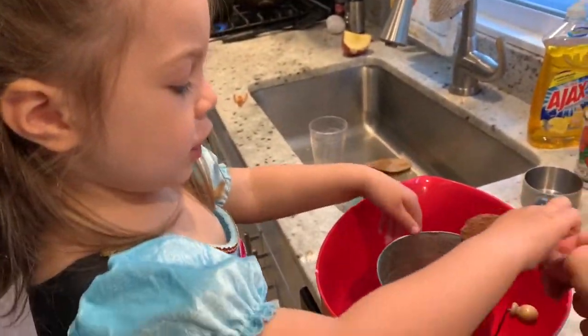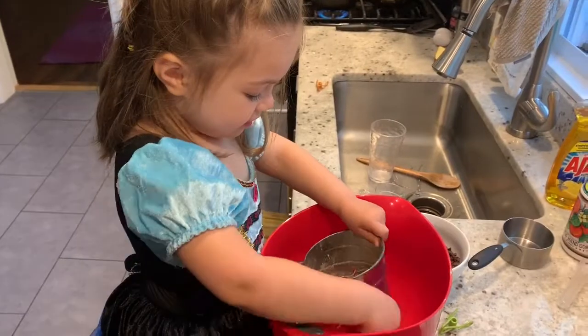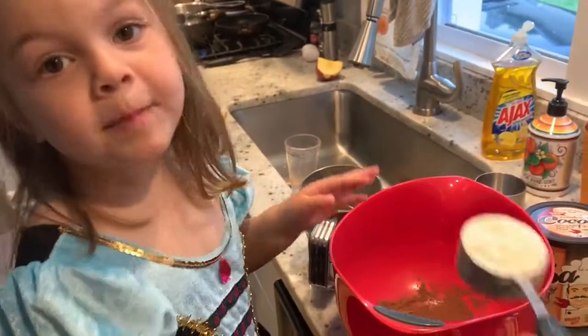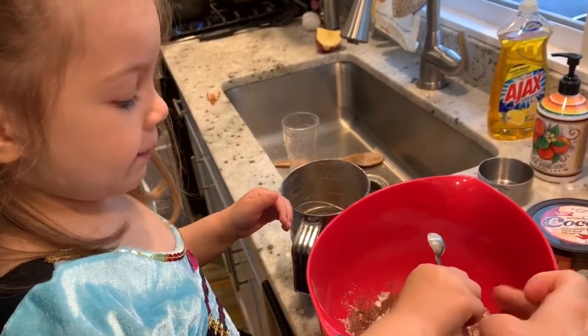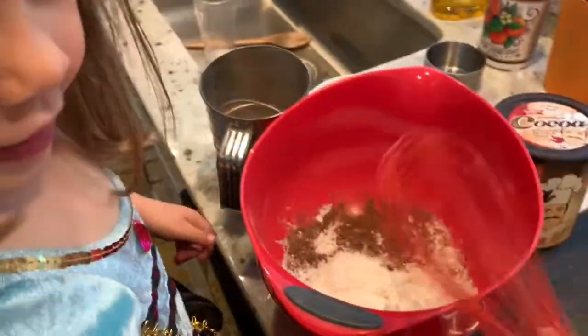Now we're going to sift the cocoa powder into the mold. We're going to add flour and baking powder, and now we're going to whisk it.